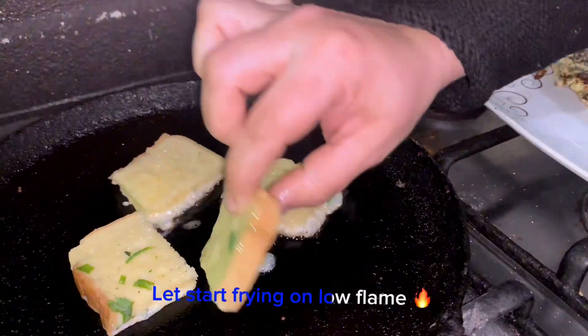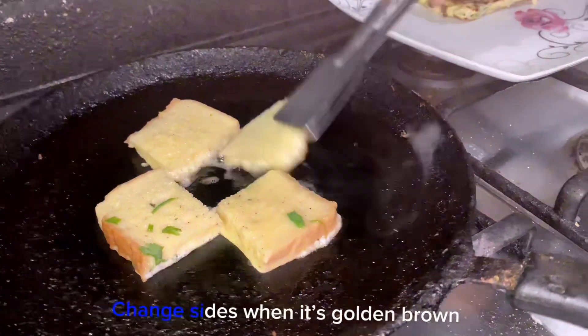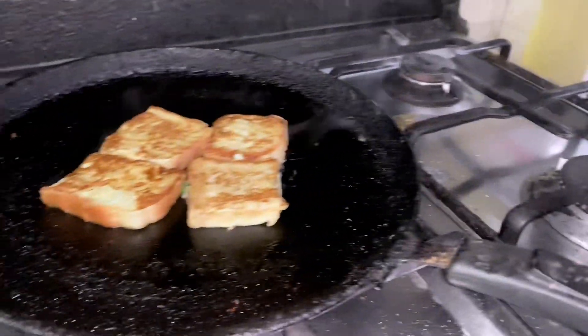Let's start frying on a low flame. Change sides when it's golden brown. Take out.